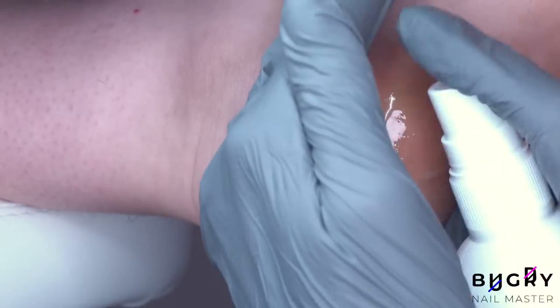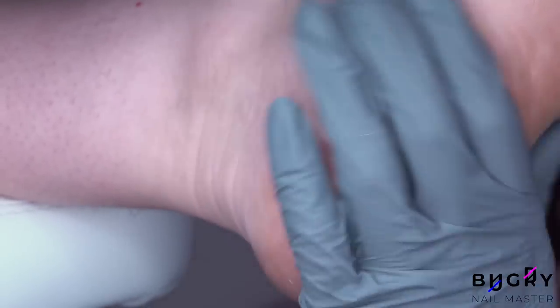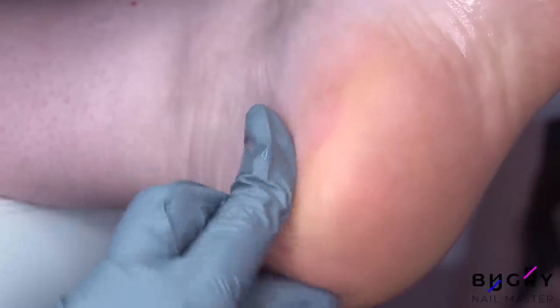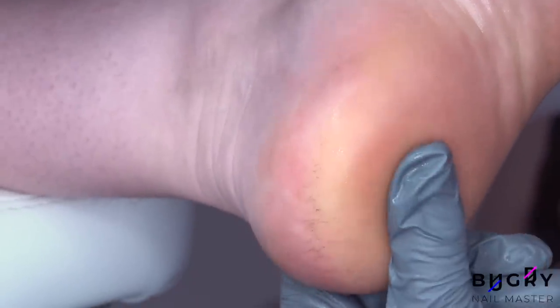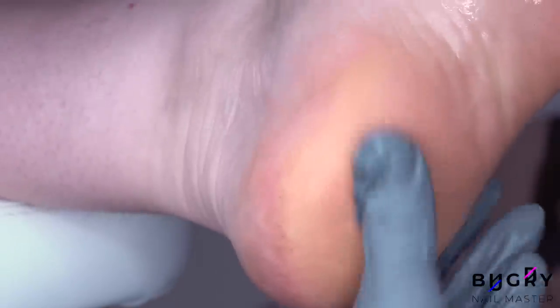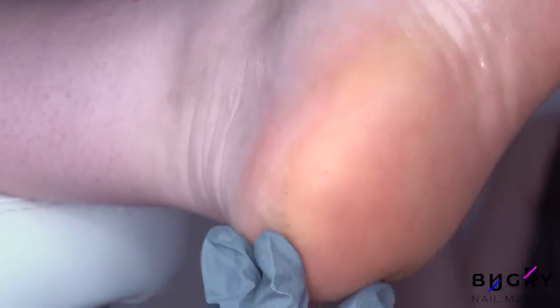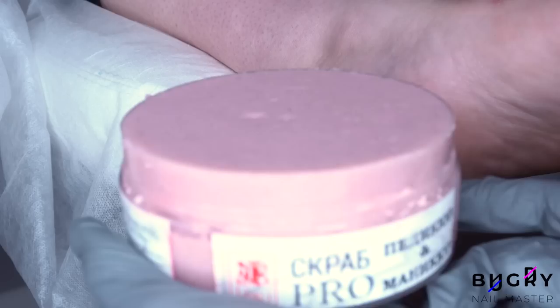My client's heel is already nice and smooth, so now I am moisturizing it and removing any dust. Some of the cracks are still lightly there but we cannot file this area anymore. The skin is really soft now, so if we overdo it they could crack even further. Therefore, I am continuing by using a scrub.